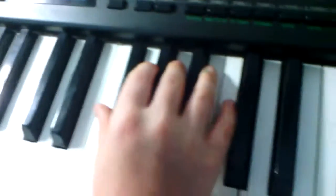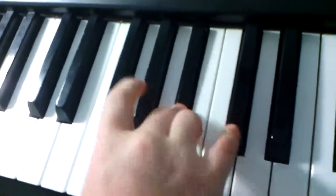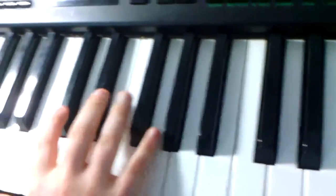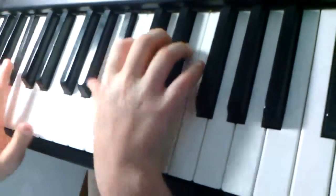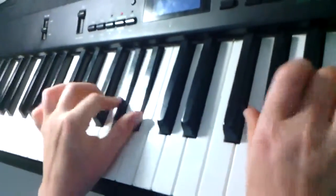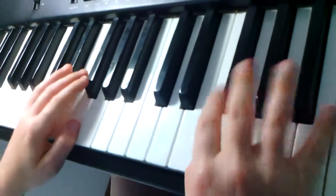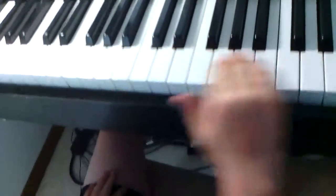So first you go like this. And then you can do it over here. Sorry, I messed up. That's two hands. But down here it's much more harder.